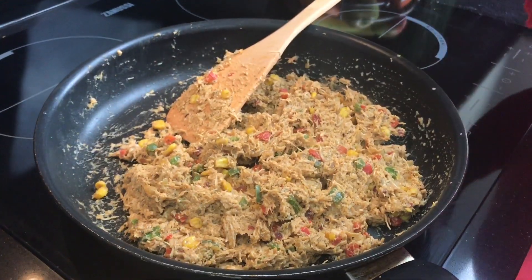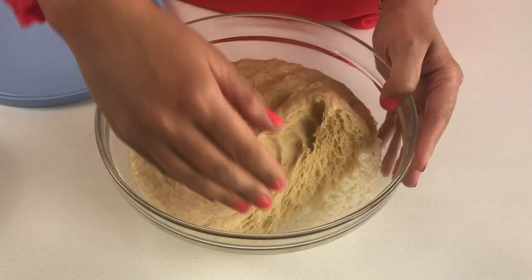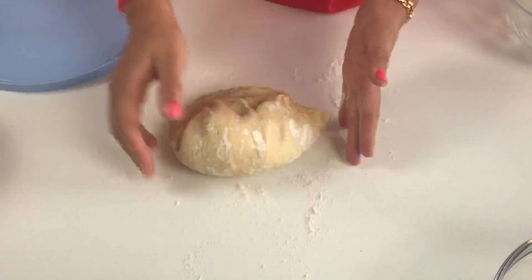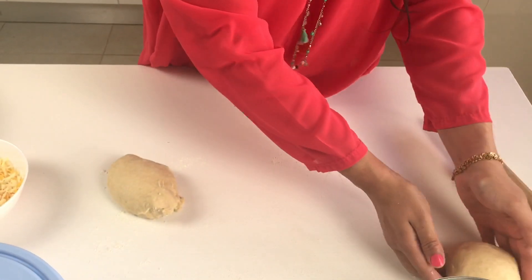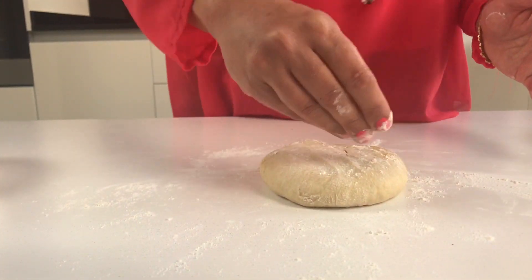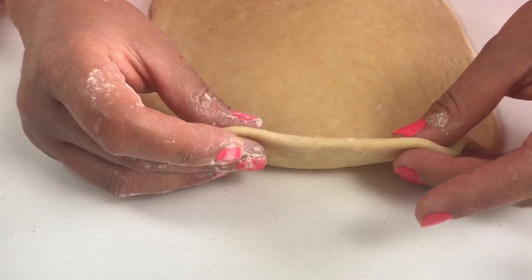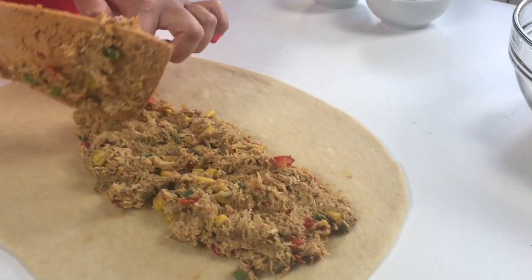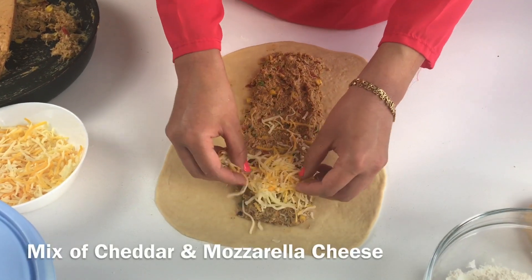After about two hours, our dough has nicely risen — it's doubled in size, as you can see. Flour the surface a little, roll it out gently into a ball, and divide it into two pieces. Gently flatten each piece and roll the dough into a long rectangular shape with an even thickness.